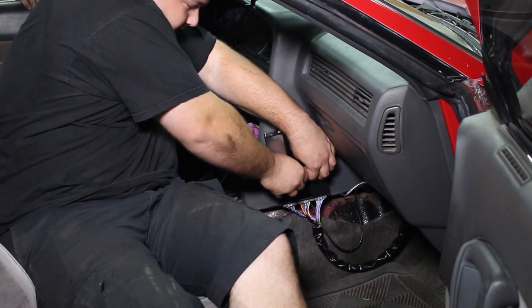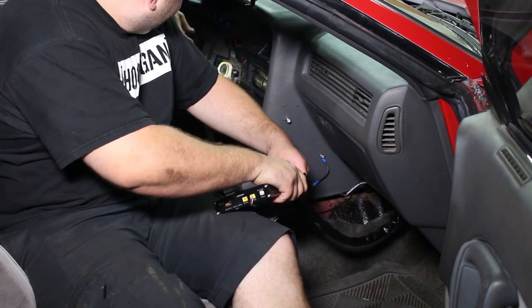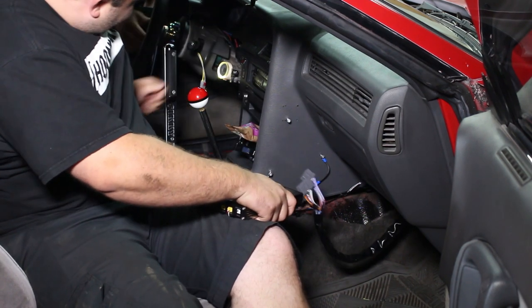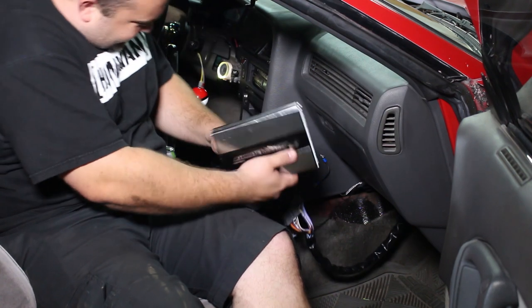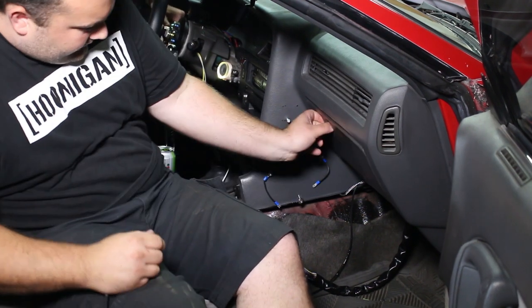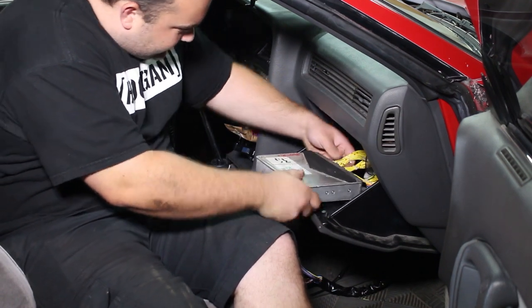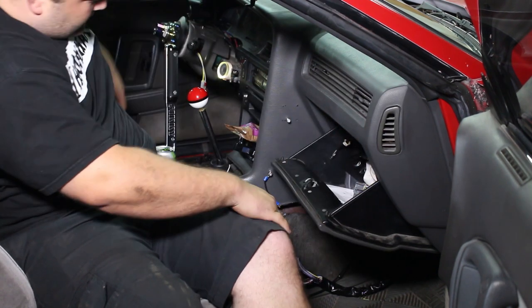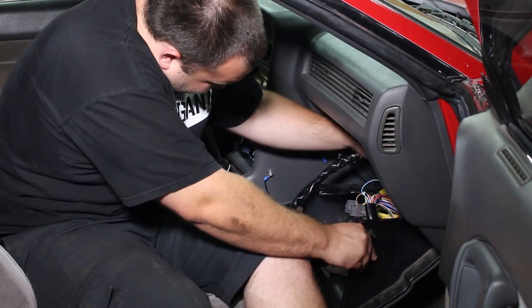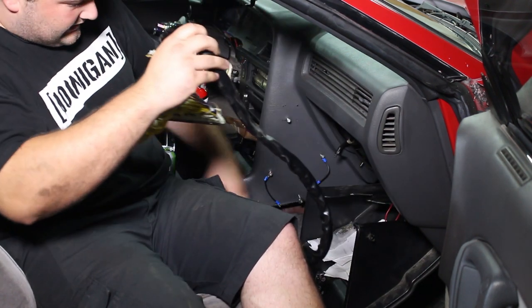Let's rip out this Gretti E-Manage. Hashtag Gretti E-Manage — bye bye, Gretti. And we also get to ditch the factory ECU. How exciting is that. And this rat's nest can get out of here too.